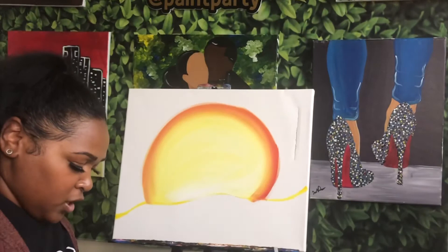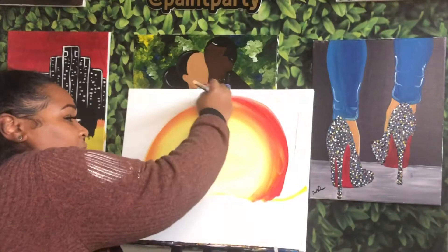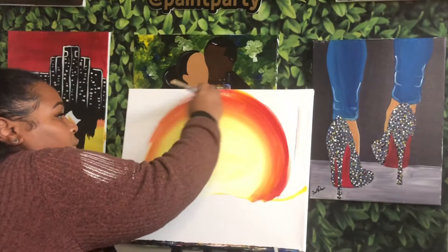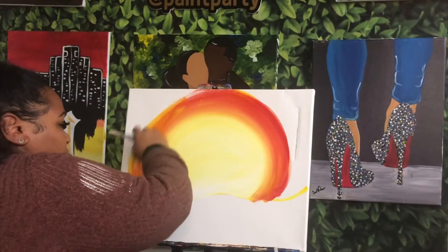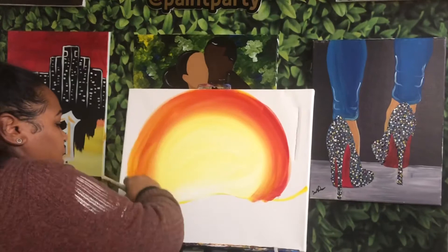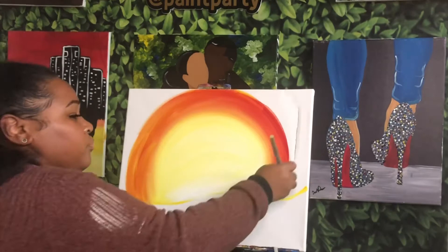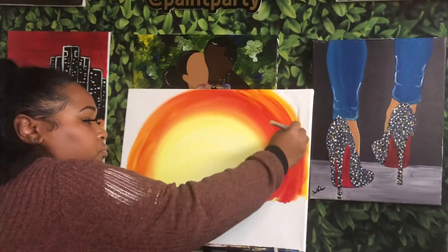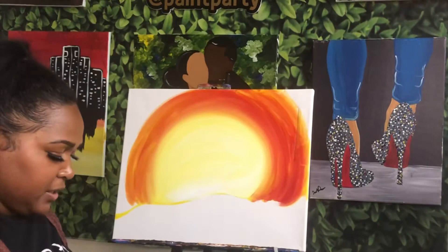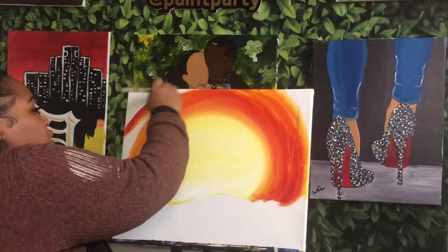We're going for more of a spooky sunset, so we want it to go to an orange. As I'm moving out I want it to start to get a bit darker, so as you start to move out towards the edges add more red to your brush. Still make sure you're blending it out and allowing all of those colors to really mix into each other. I'm going to keep doing the same thing on this side, but I'm going to leave a little bit of space in each of my corners because I want those to be my darkest areas.